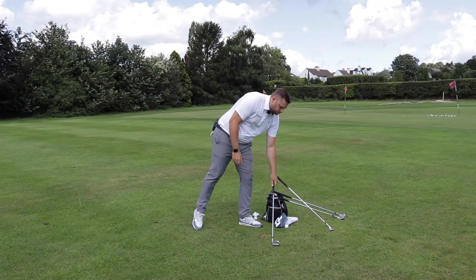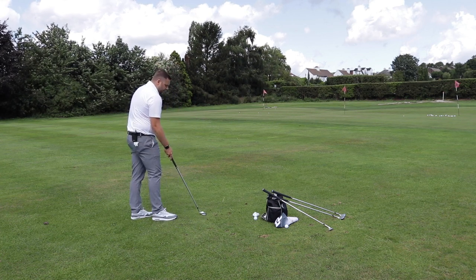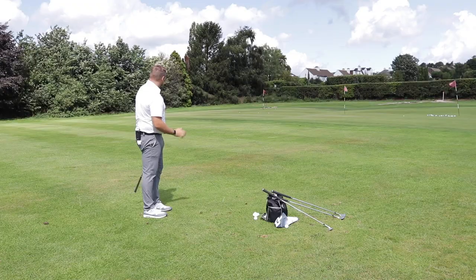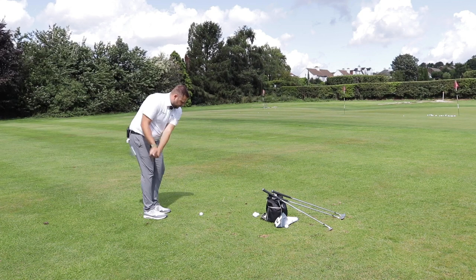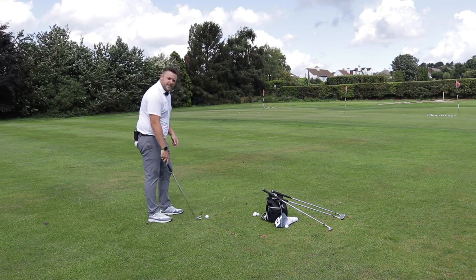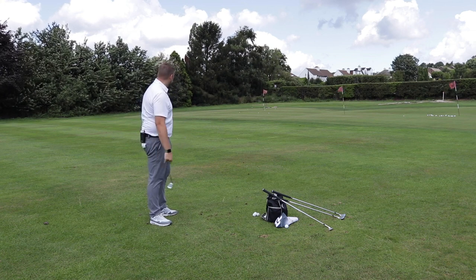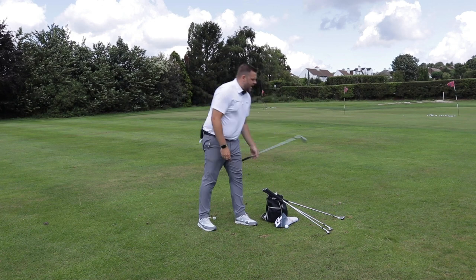We also have a 56-degree wide sole sand wedge. This is going to be better for the player who tends to take a bit more turf when they pitch and chip, or maybe someone who plays on a golf course where the ground is a little bit softer with a bit more give. Very different flight and feel as this wedge hits the ground — with that bit more meat on the back edge of the golf club, it definitely feels very different to the standard sole wedge. I'm someone who doesn't need that much bounce because of the way I strike it, but I can really feel the back edge of the club clipping the ground and the bounce interacting with the turf a little bit more.